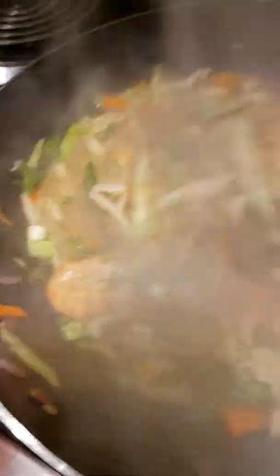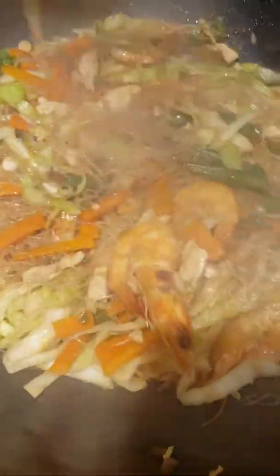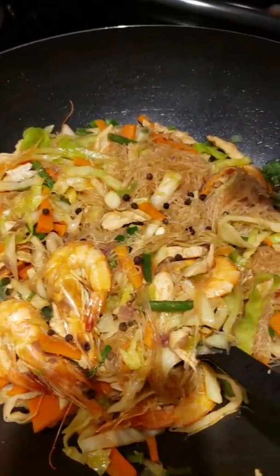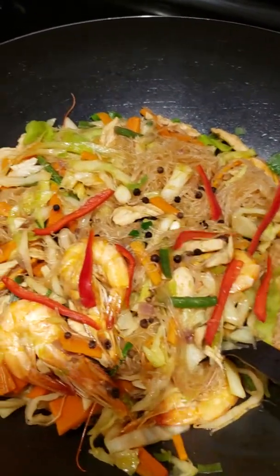Transfer it now. Then we're gonna put black pepper — whole black pepper — and our red bell pepper.